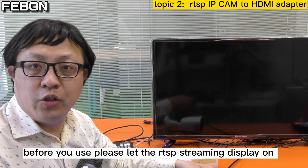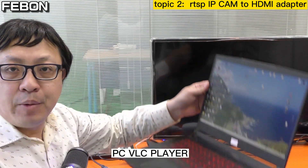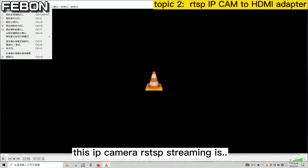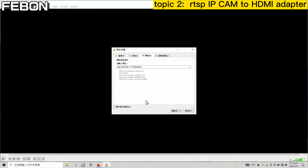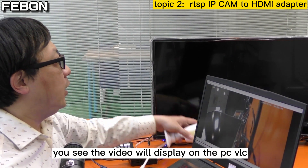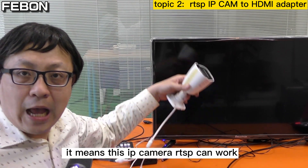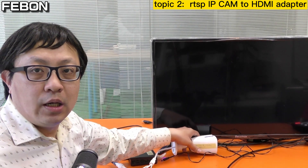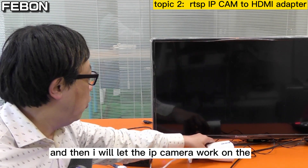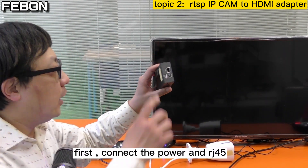Before you use it, let the RTSP streaming display on the PC VLC. Turn on PC VLC — the IP camera VLC streaming plays and you can see the video displayed. It means this IP camera with VLC can work. Then I will let the IP camera work on the RTSP to HDMI adapter.